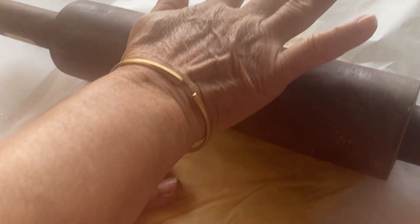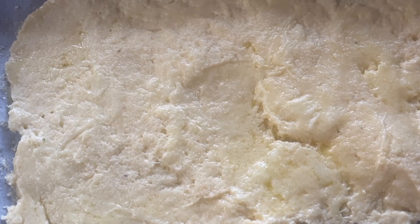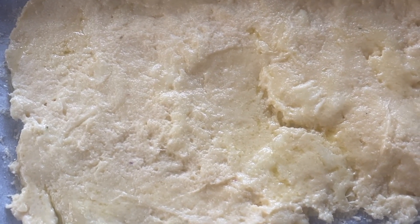As you can see, we're kind of rolling it here. If you work with the two sheets of paper, it's quite easy. It'll be perfect — you flatten it out like this onto the pan.